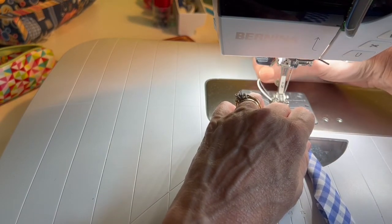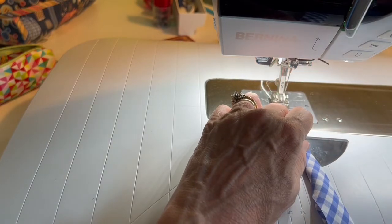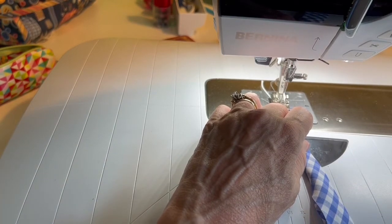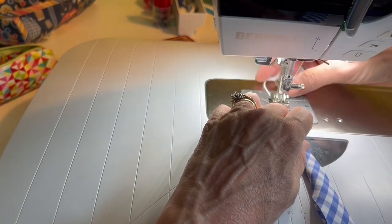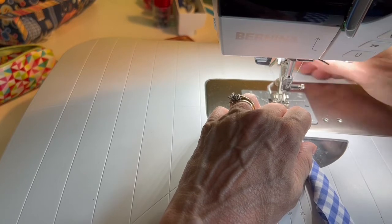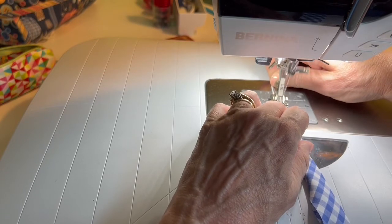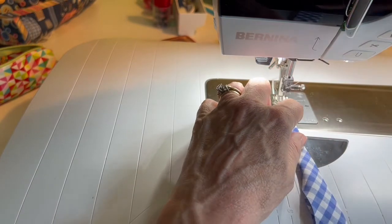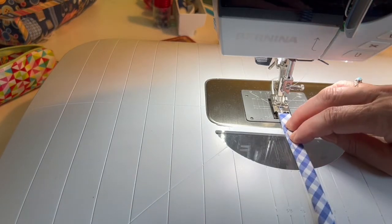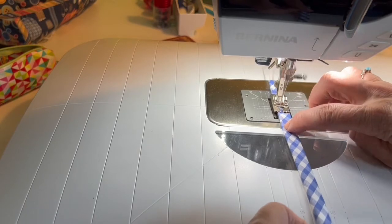I've cut the piping cord a little bit longer to give me a tail to hold on to. I'm going to move my needle position over two notches — I don't want it tight against the cord, but snug up against it with some wiggle room. I'll make sure to keep everything lined up, raw edges even, using my fingernails to keep the piping cord over against the fold and within the groove.